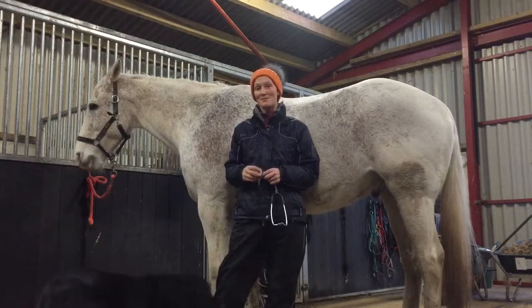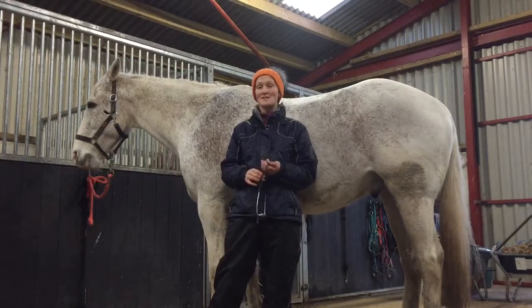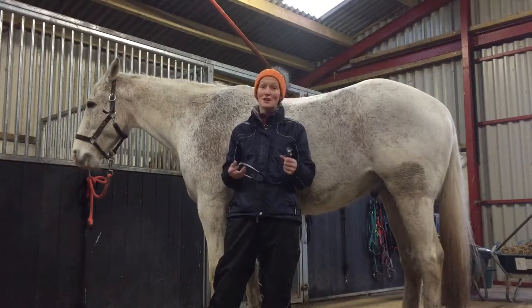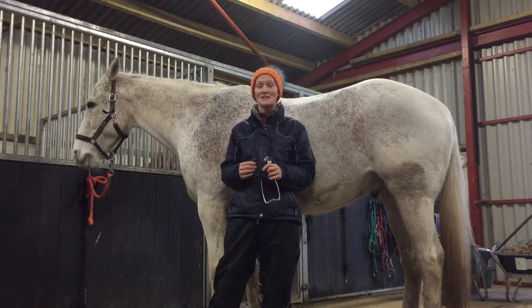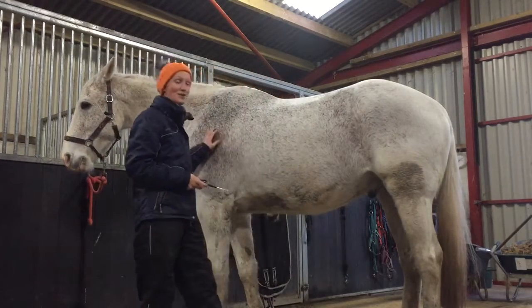Hello there, my name is Caroline Marsley. I'm a Clinical Skills Teaching Fellow at the Royal Dick School of Veterinary Studies. Today in my short video for the BBC Natural History Unit, I'm going to talk to you about how to use a stethoscope and how to listen to a horse's heart.